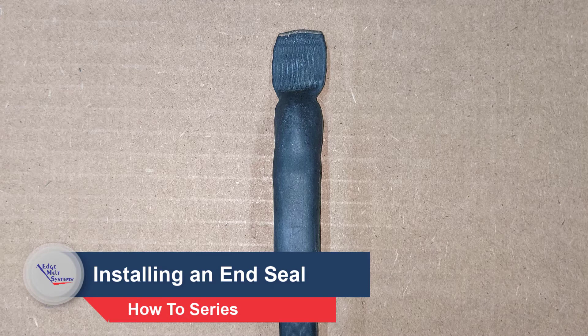Today's video: how to install an end seal on a self-regulating style of heat cable.